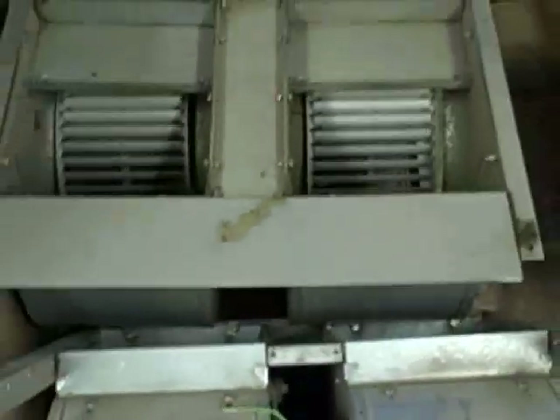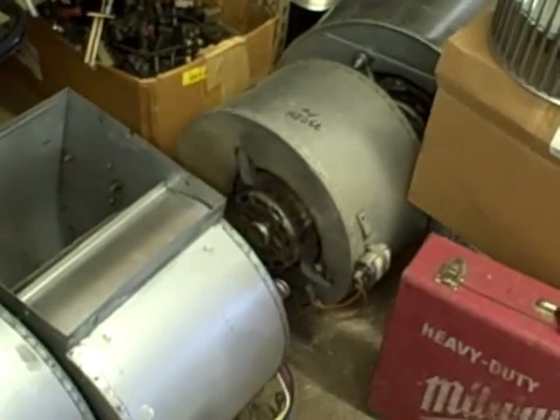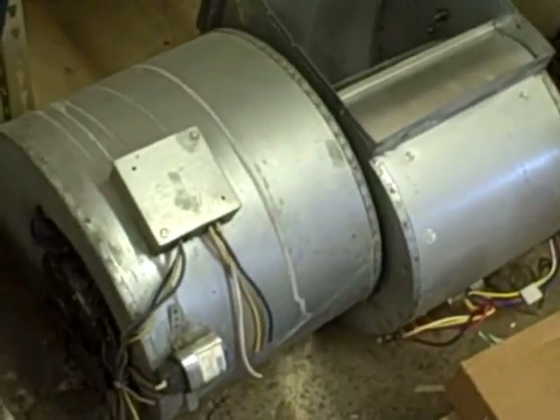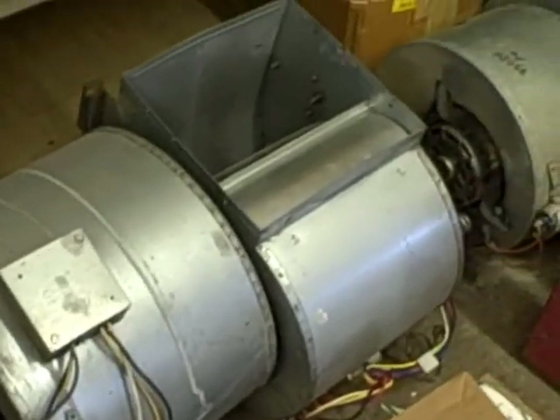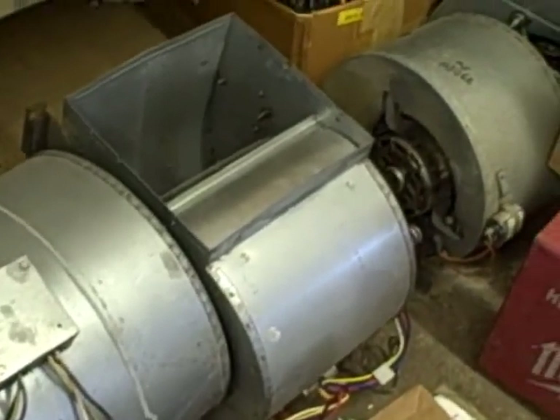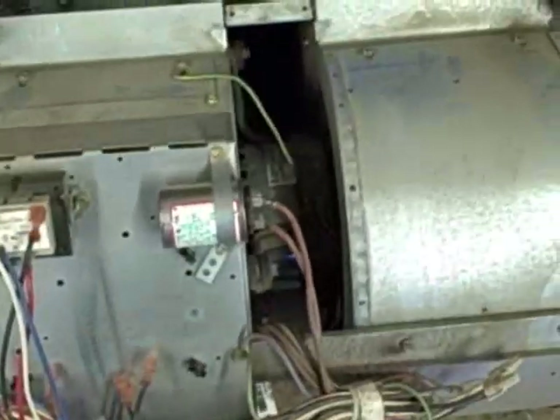Usually when I tear a furnace out, like the one first pictured, we pull the blower out and that'll get us by in a bind in the middle of the night. We never leave a customer without heat. The blower motors are all different and it's impossible to stock every one of them on your truck. Most of them are universal, but in a pinch we just slide it right out and slide in one of ours to get them through the night, then we order a motor and get them all fired up.